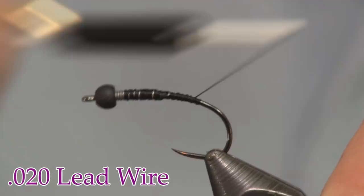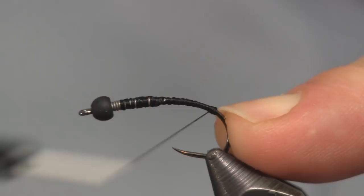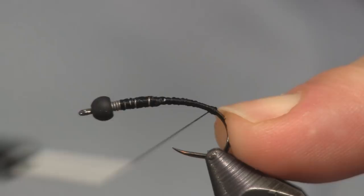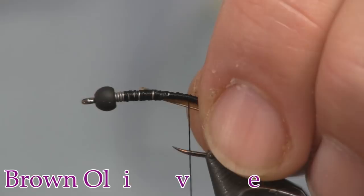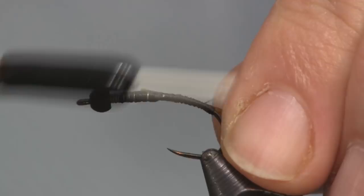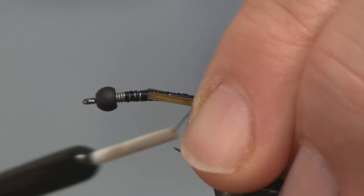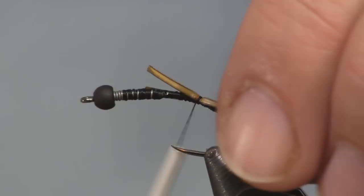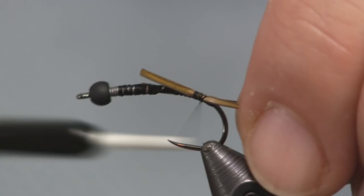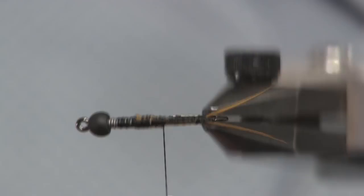We're going to wrap our thread back to the bend and create a small ball — just big enough to splice my turkey biots open. I'm going to put one biot on each side. The color biot I'm using is brown olive. Just put it on the side and ride it back to that ball, then put the other one on the other side. This is the easiest way to do biots — you have to build that ball up. It splays them like nothing else. Just put one on at a time, hold it on the side, run it back to that ball. You can see how nicely that splays them right open.